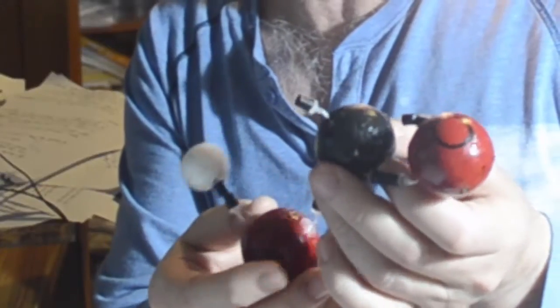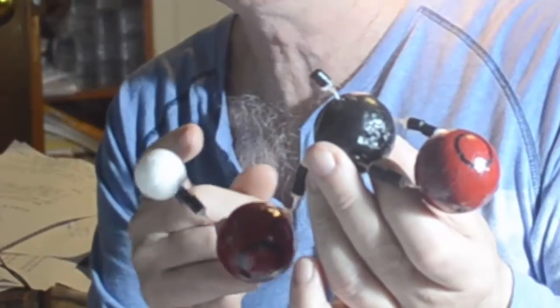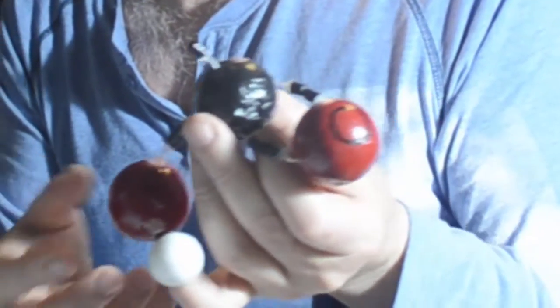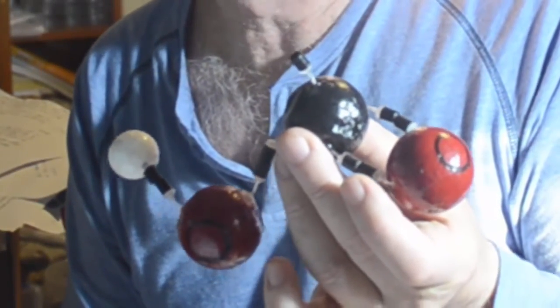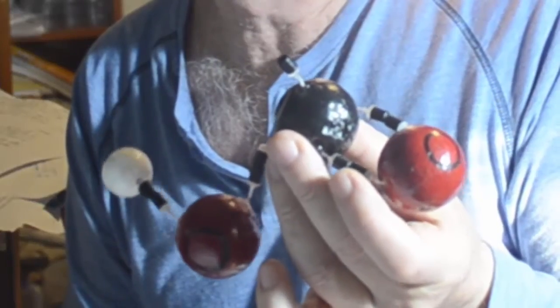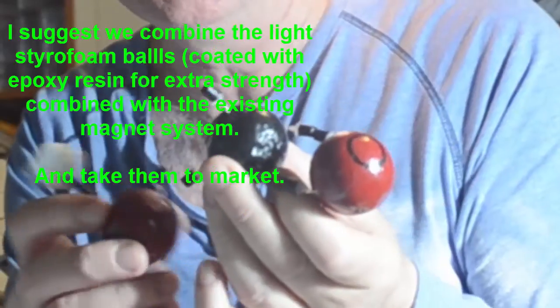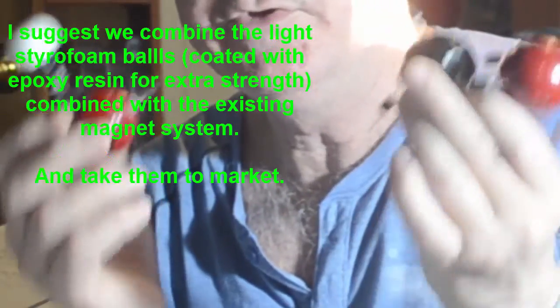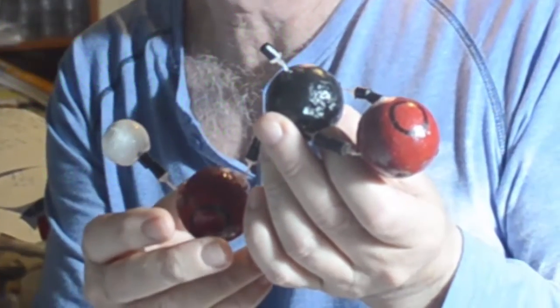To tell you the truth, I would like them to be a bit stronger. Shao Tian said that there are stronger magnets available, but you have to get 50,000 of them. I think that if we test this on the market and it's a goer, then we should go for the stronger magnets, even with the light polystyrene balls. So what I'm suggesting is that perhaps we use this as a compromise to take them to market. What do you think?